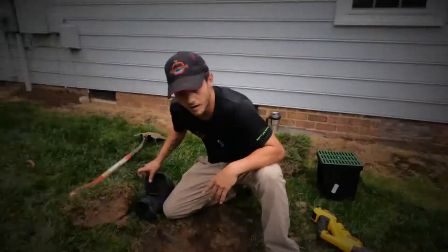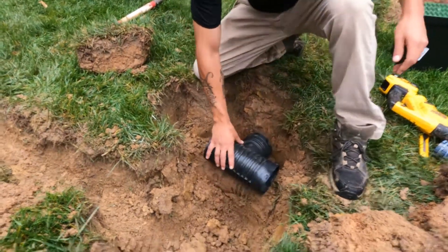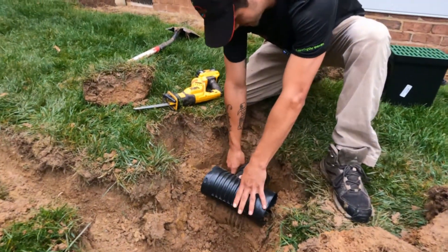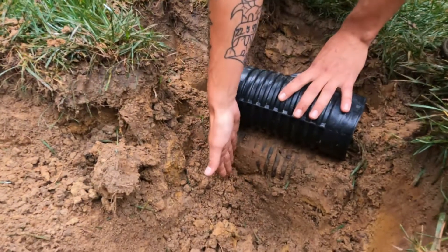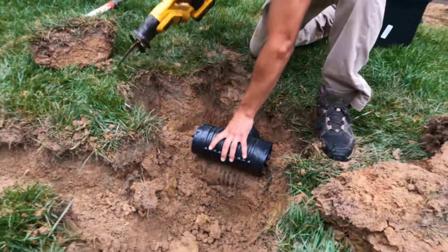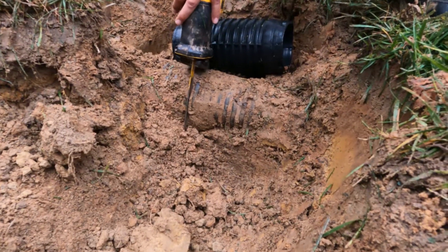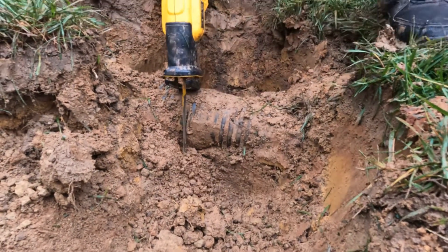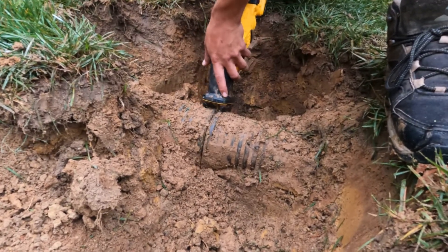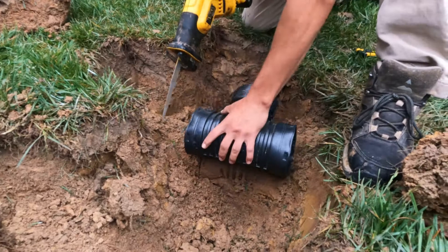So what we're going to do is tee this in. We're going to have the pipe coming right here, so you measure enough for the pipe to go in. Take your Sawzall and cut through the solid pipe on both sides — we've made sure there are no wires, so we're safe. We're just cutting straight through the solid pipe. Now I'm going to remeasure the other side.